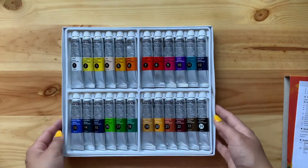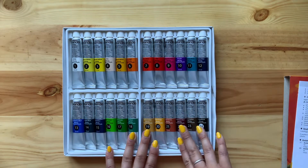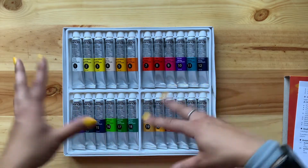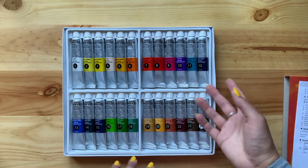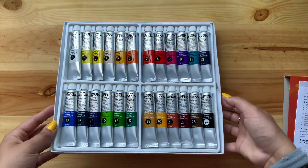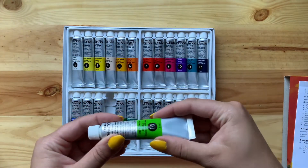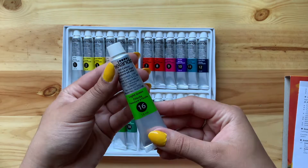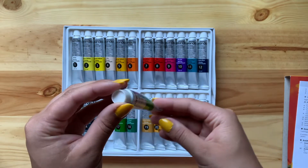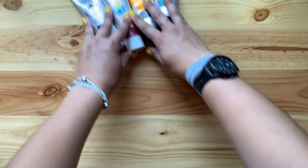The cover comes out and you have some instructions, and here you have the colors. This is amazing — it's a beautiful range. I see a lot of vibrant, colorful colors, which is exactly what I wanted. I want to make really colorful paintings with oil paints. The tubes are really soft and squishy, they're plastic not metal, and they include the color name and milliliters. When opened, they are sealed.